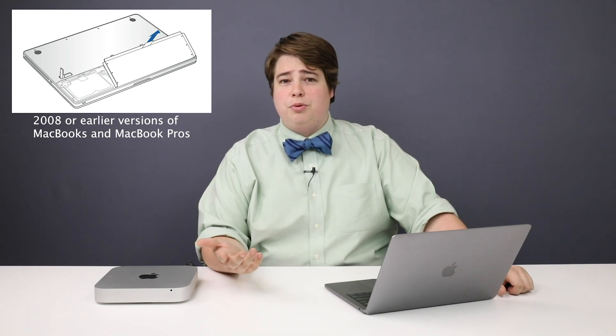If you have a computer with a removable battery, such as the 2008 or earlier version of the MacBook or MacBook Pro, this process is also similar. All you're going to do is take out the battery, push the power button for about 5 seconds, put the battery right back in, and start up your computer. Easy as that.